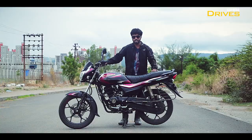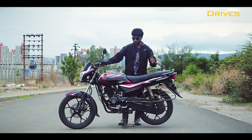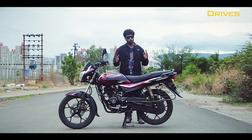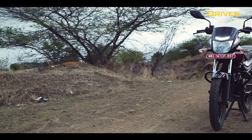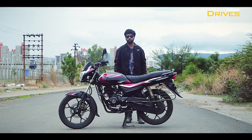Now, to step up the game, Bajaj has rolled out the 2019 model with some significant updates and this one is called the Platina 110 H-Gear. So what does the new Platina bring to the table and should you buy it over everything else in the market? We are in Pune today to find out just that.